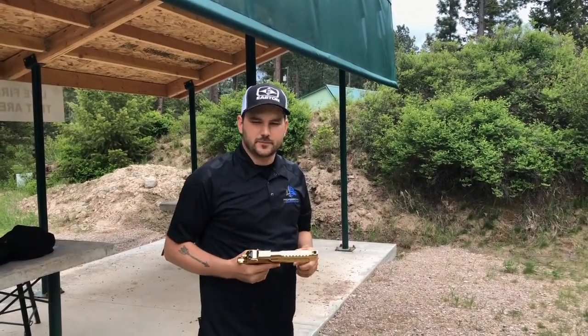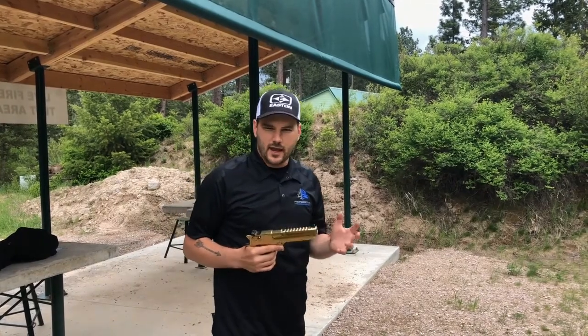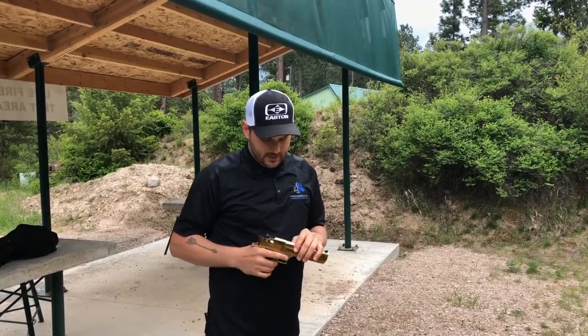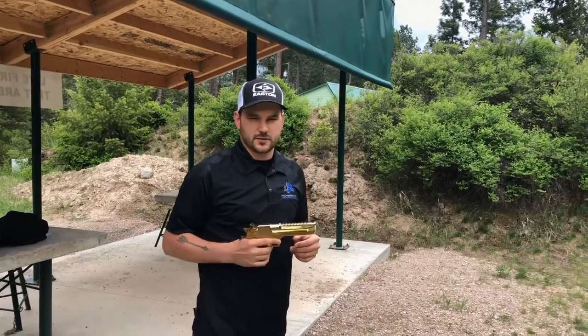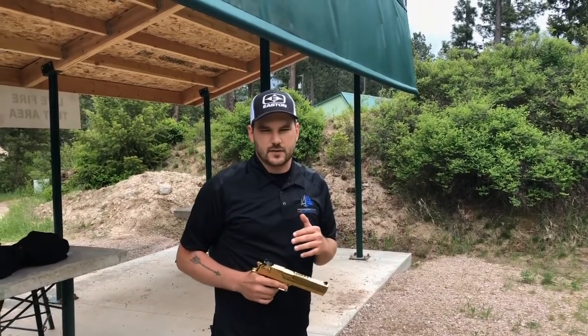Hey guys, I'm at the pistol range today. I've got a little bit different tip for you — it's going to involve guns and how they can improve your archery skills. Basically, when you're at the pistol range killing some time, relieving stress, shooting guns — which is always a fun thing — I suggest using that time to also further your archery skills.